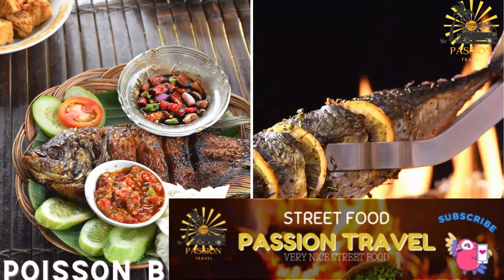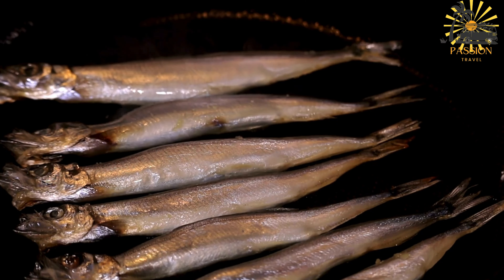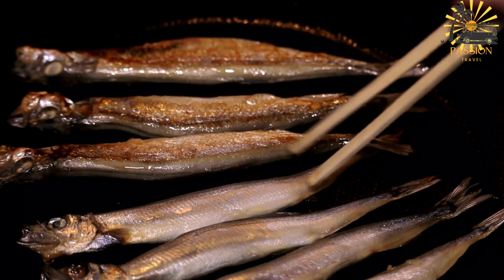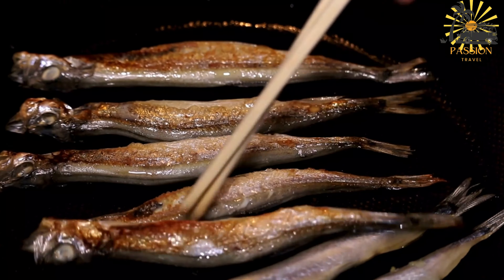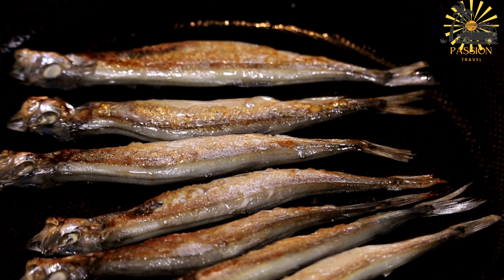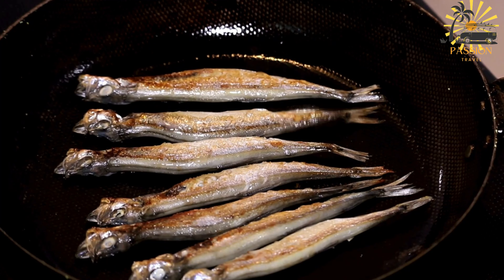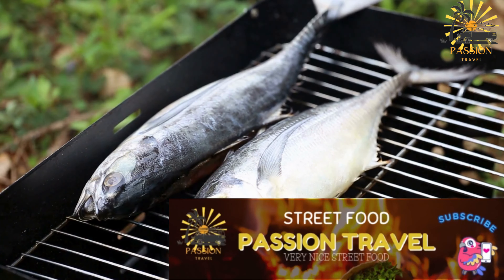Poisson brisé — grilled fish often served with spicy sauce. Poisson brisé is a delicious grilled fish dish enjoyed in many West and Central African countries, including the Central African Republic. Ingredients: one whole fish (tilapia, catfish, or any firm-fleshed fish), cleaned and scaled. Three cloves garlic minced, one onion finely chopped, one teaspoon ground ginger, one teaspoon ground paprika, one teaspoon ground cumin, one teaspoon ground coriander, half teaspoon cayenne pepper (adjust to taste), juice of one to two lemons or lime, salt to taste, black pepper to taste, cooking oil (preferably vegetable oil) for grilling, fresh parsley or cilantro chopped for garnish (optional).